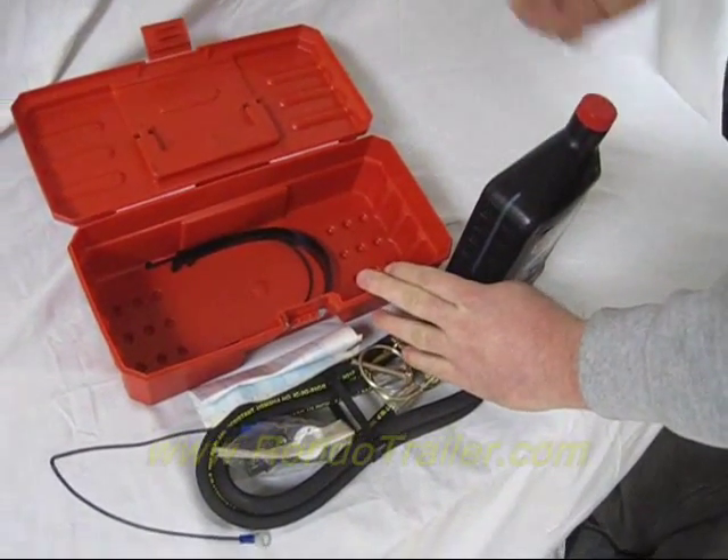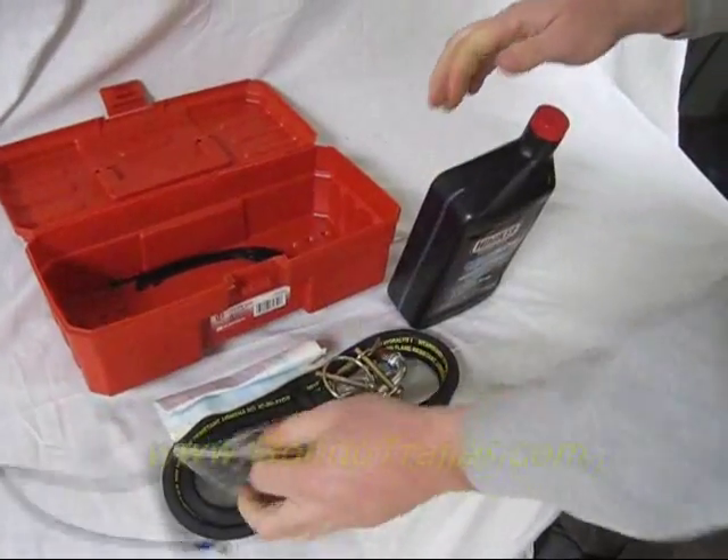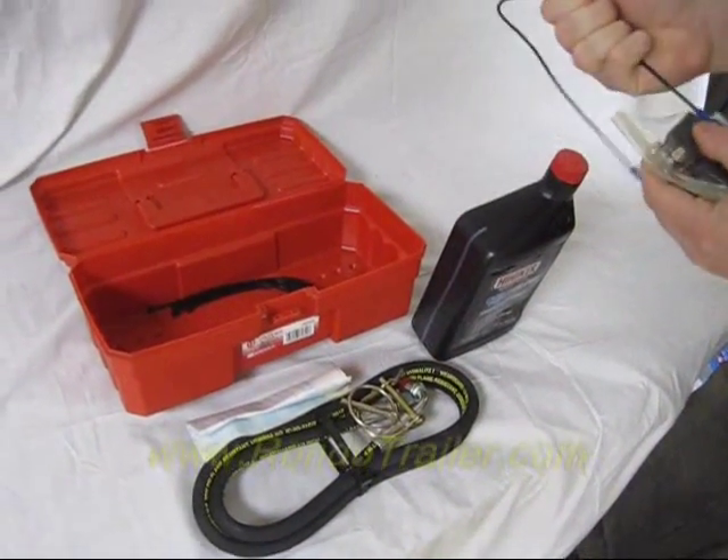And you get a bunch of zip ties if you need to reroute a hose, hold something up, put a headlight back on if you smash it off on something, or whatever. But there you go — that's the contents of the Hineker repair kit.